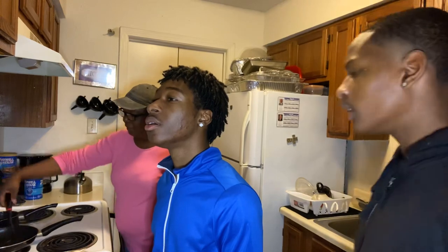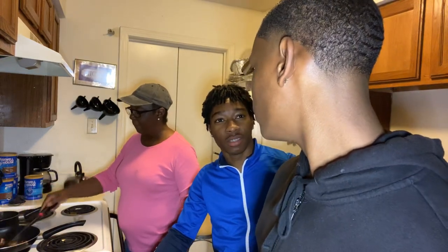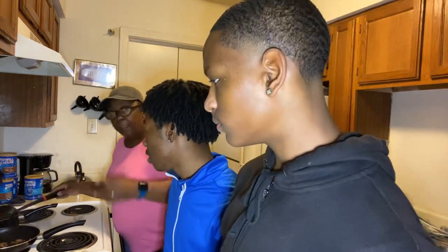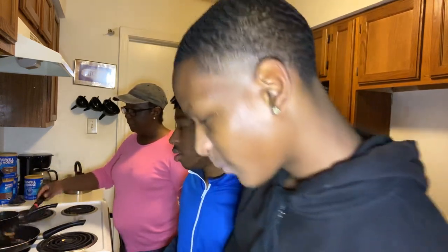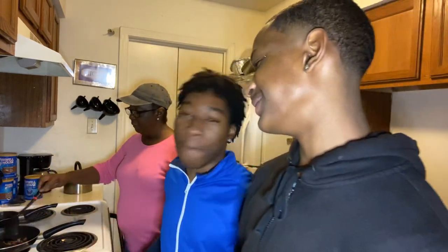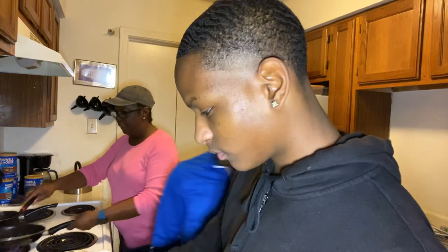I hope y'all are having a good day. It's always a pleasure to come into your homes while I'm cooking, having a conversation about life. It was such a beautiful day. I haven't seen my grandson in a while, and I was so happy to see that he had moved back here from Houston. Now that he's back, we're going to be spending more time together. I'm so happy that he's back. I really am.